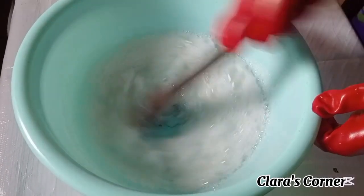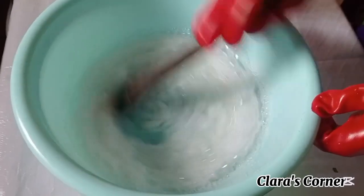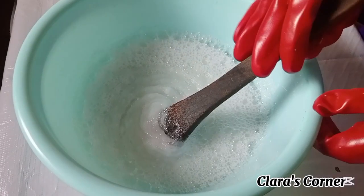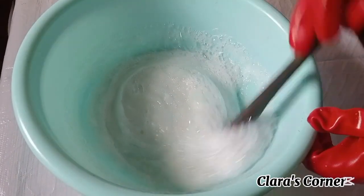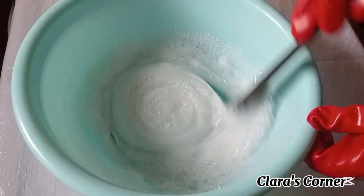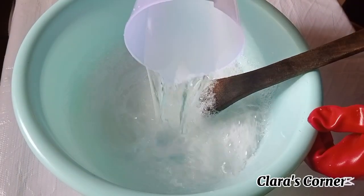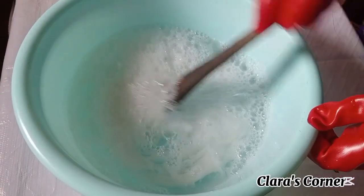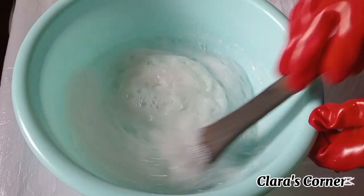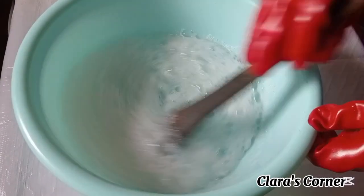You will notice that as you're adding water into the Texapone and sodium chloride, it will be getting thicker. The more you add water, the thicker it becomes. Keep stirring and keep adding the water until you finish adding the full one liter, then mix everything very well.